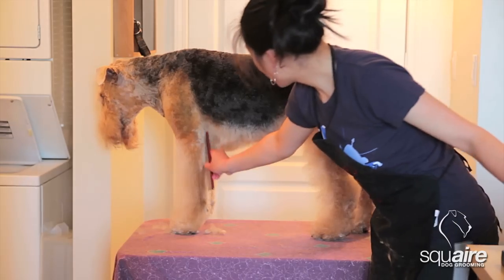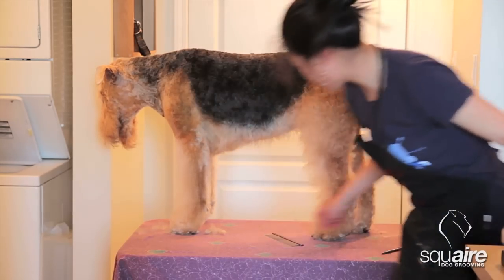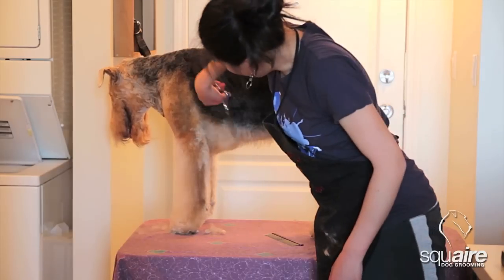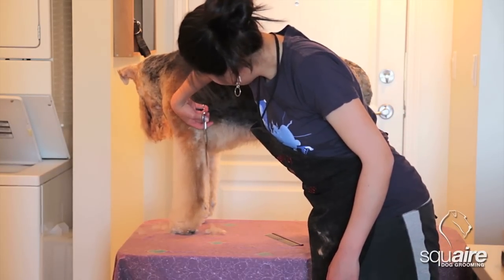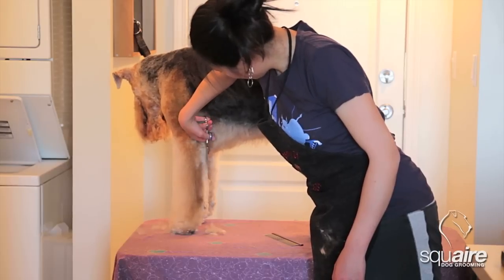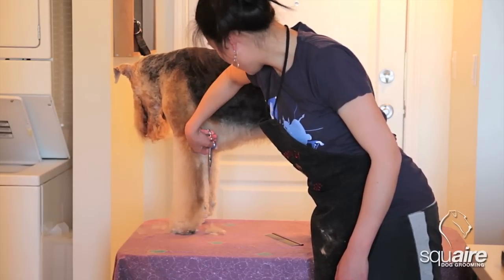You can always just pull the hair out, and anything that's sticking out that you don't like, use your straight shears and take it down. Again, this angle is a bit awkward for right-handers.